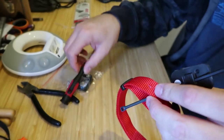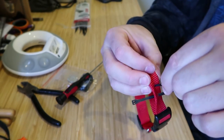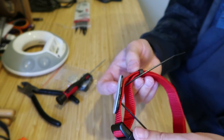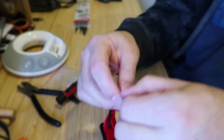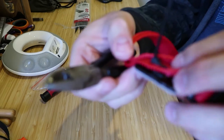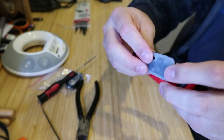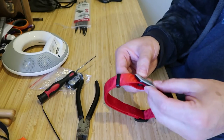Now I've got the bottom plate attached, and I just need to tighten the zip tie and then snip the extra off. Now I have it attached to the collar.